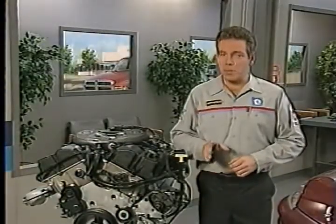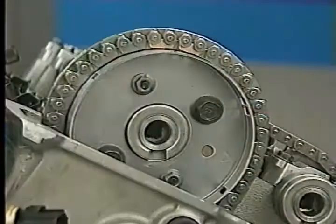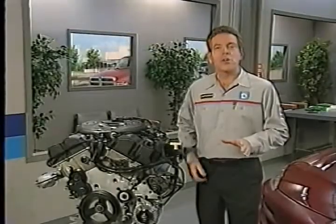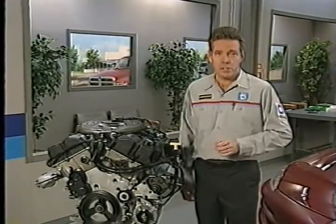Also, keep in mind that the plated links and timing marks are not designed to line up on every rotation of the engine. So you should not rotate the engine two revolutions and expect the marks to align. Also, after you install the chain, it's normal for the engine to make some noise for five to ten seconds at start-up.